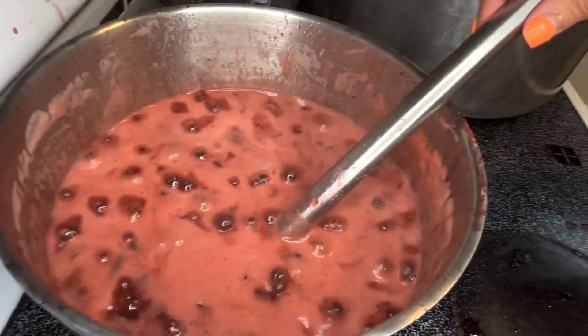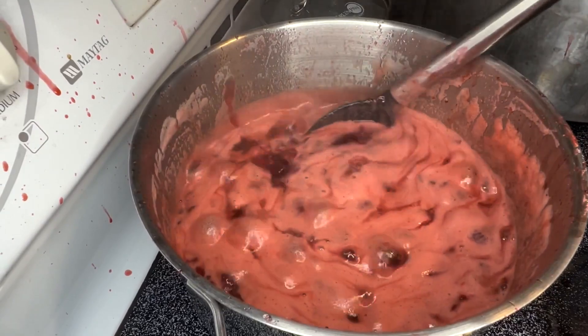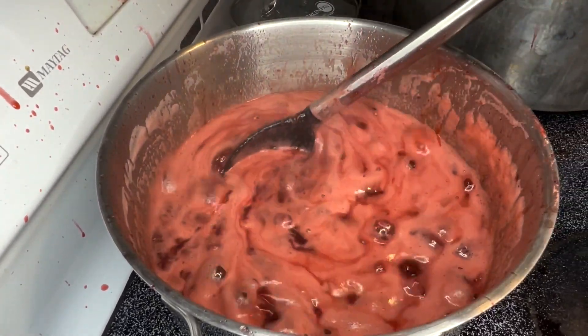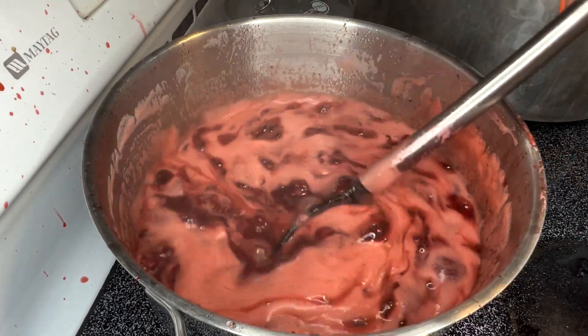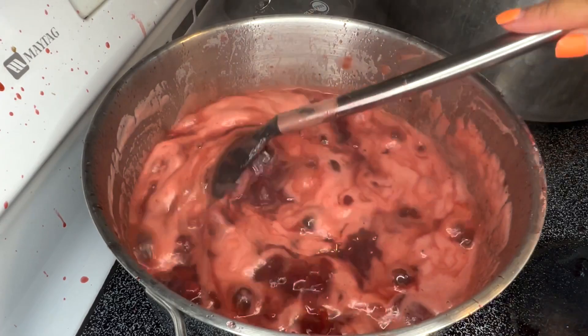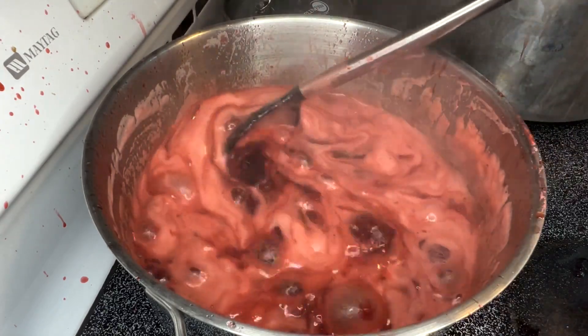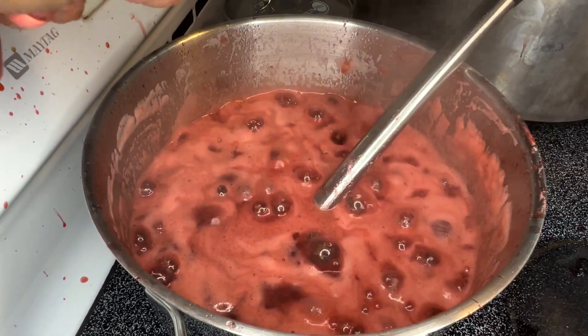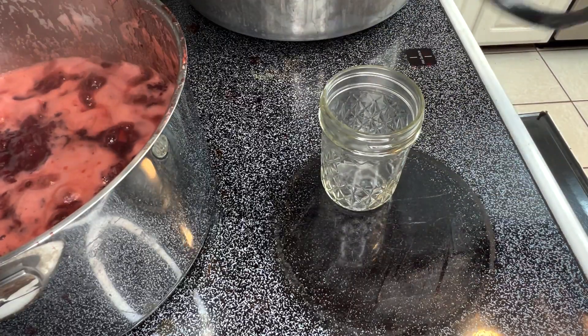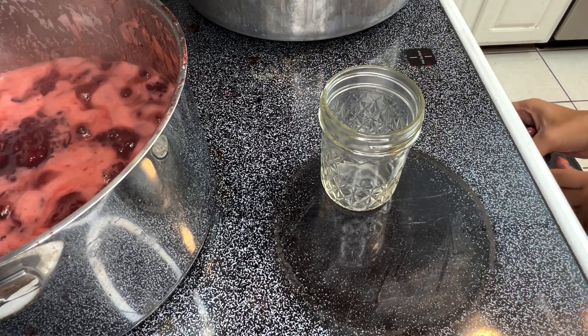Now that I got that flub out of the way — stay tuned because there's one more coming later in this video. Let's go ahead and get started filling up some of these jars. As you can see, the strawberry jam has thickened up really nicely. It's looking good and smelling good. It's time to turn the stove off and pull our hot jars out of the oven and fill them up.